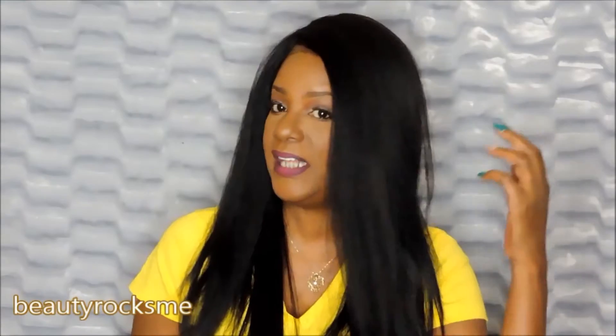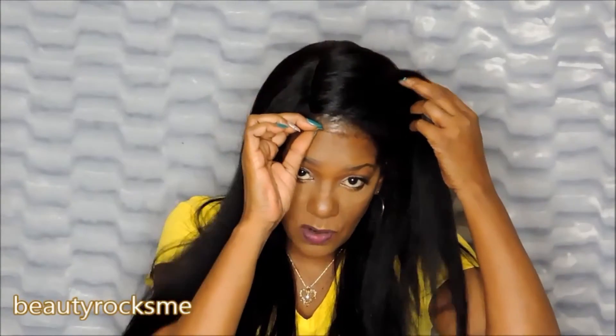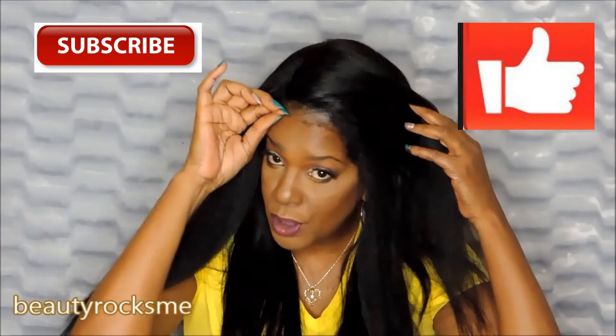Hi ladies and welcome to Beauty Rocks Me. Today's video is going to be about this lace wig. It's a deep part lace wig, and you can see the parting here is almost like a U-part wig, but not necessarily, because it's just maybe about four inches of parting space, which I think is excellent. I took her out the bag and I still have the lace on because I wanted you guys to see her in full mode.